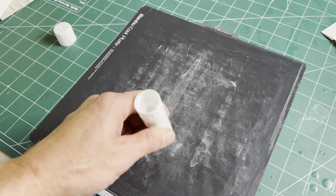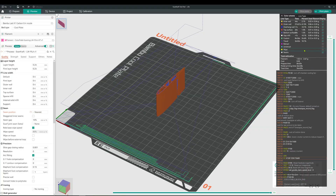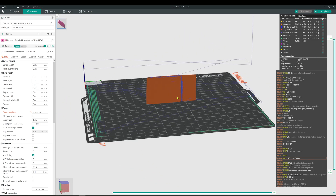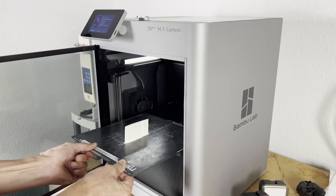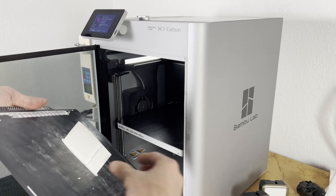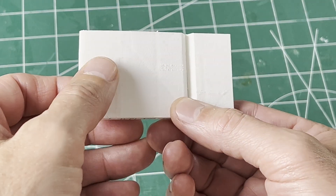I used the cool plate with a good layer of glue stick. The print only takes 30 minutes and less than 3 grams of material. First part printed with no issue and easily came off the build plate. Not bad for a first attempt, but I knew I could do better.